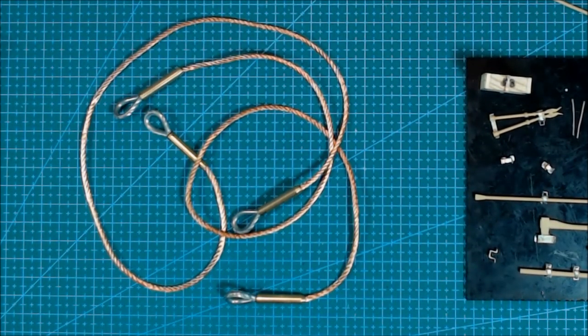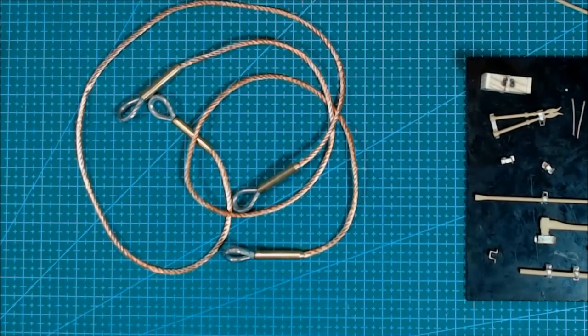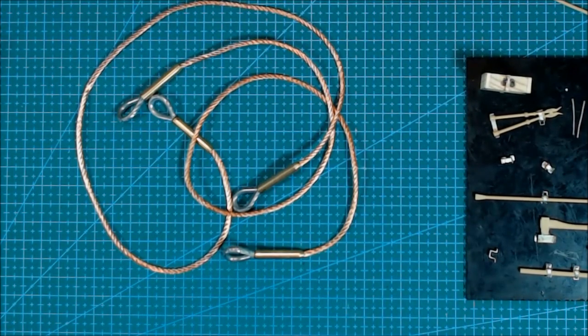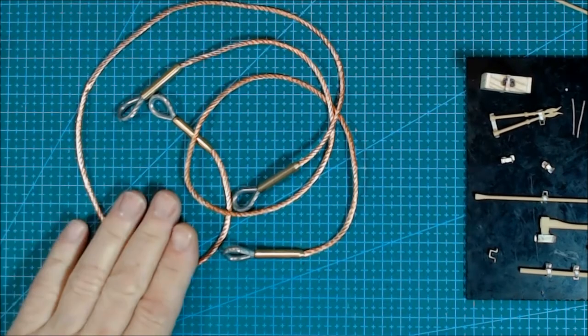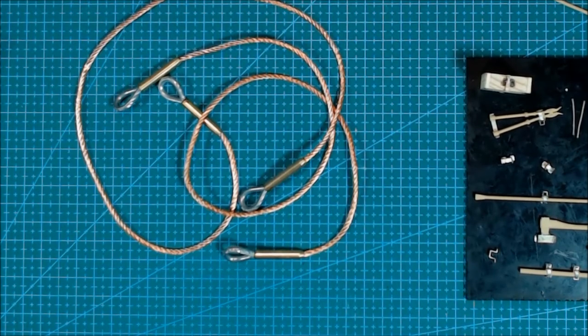So, welshdragonmodels.co.uk if you need anything 1/16th — which is where I went for it. I've actually got two sets of these cables, because I've got a Trumpeter 1/16th Panzer 4J to build with a full interior, and the actual cables are going to be very similar in size, so I've got a spare set ready for that build as well.